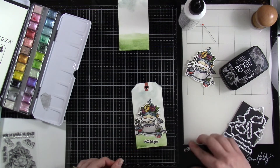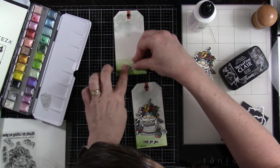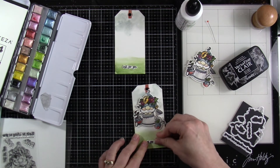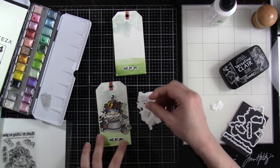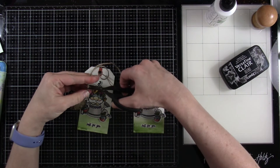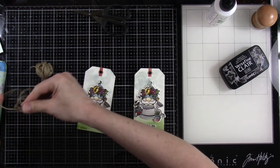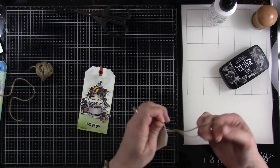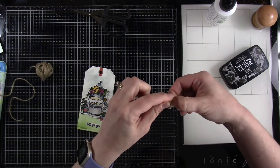I'll glue down our sentiment using some liquid glue. To attach our little gnomes, we are going to bring in some foam squares. I'll put those all over the back of both of them, peel off the release paper, and stick those down. And then I have some twine — since I used such earthy colors, I thought the twine would be perfect. I'm going to cut a couple of pieces of twine, fold those in half, stick that through the hole from the back, loop it through, and then tie a knot at the top for both of them. And then our tags are done.